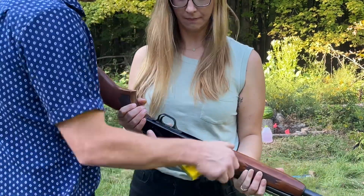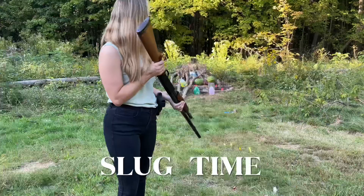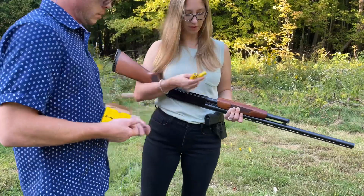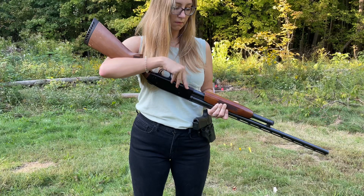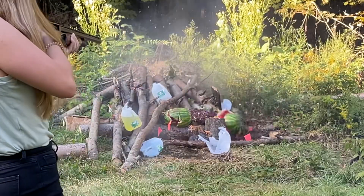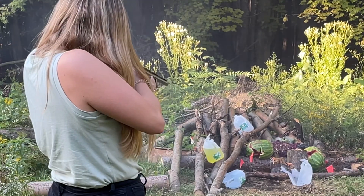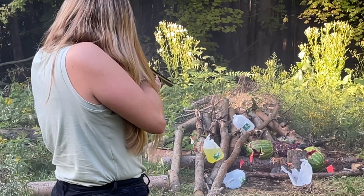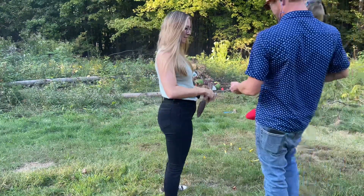Alright. You gotta stay back, you gotta stay in your chair. Mommy's shooting. She got her good, huh? That does hurt the shoulder. Want two more? I'm good. I'm gonna shoot the pistol. I'm good.